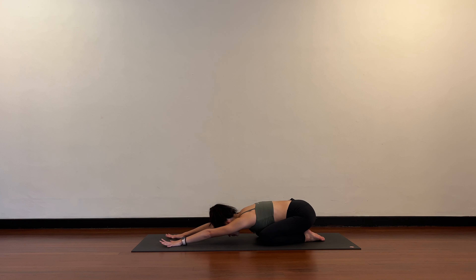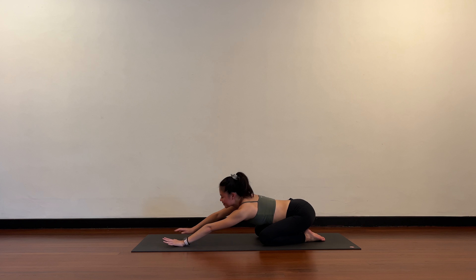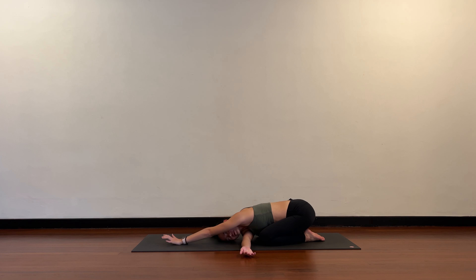Lengthening your spine. Take the right hand under your left arm, right ear to the floor — thread the needle. Release, then left hand comes under the right arm, left ear to the floor. Switch to the first side again: right hand under the left arm. This time, if you want to go deeper, the left hand can rotate and walk over towards the right, opening up the chest.